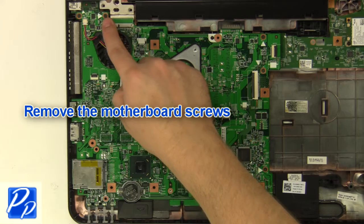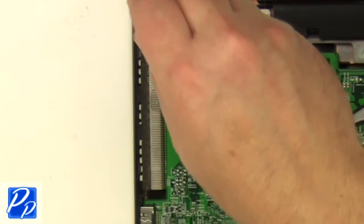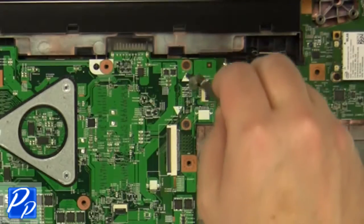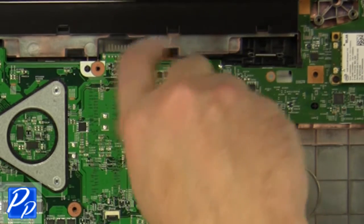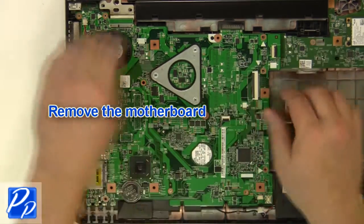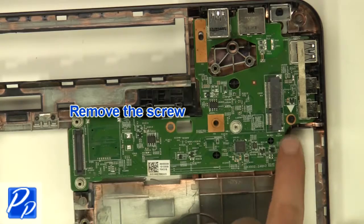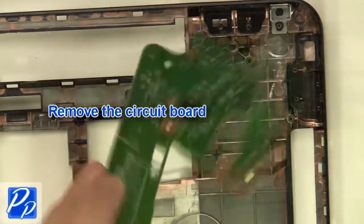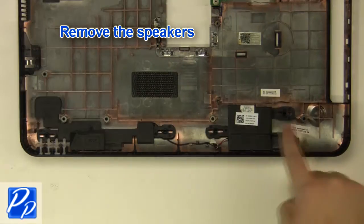Remove the motherboard screws. Remove the screws. Remove the circuit board. Remove the DC jack. Remove the speakers.